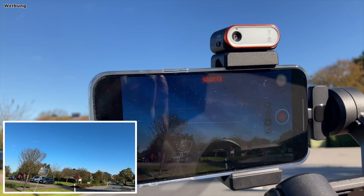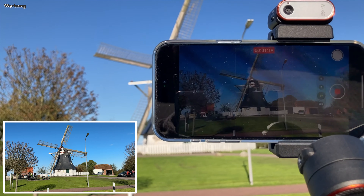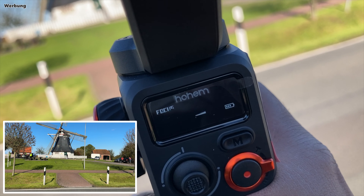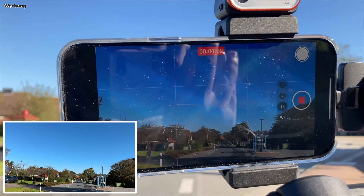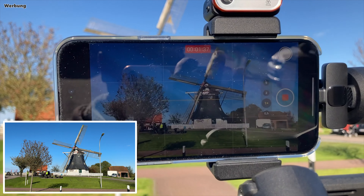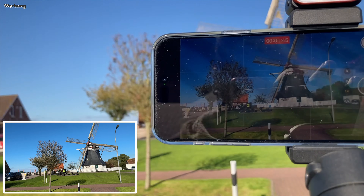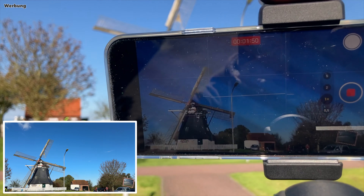Sollte einem die Nachführgeschwindigkeit des Gimbals zu langsam sein, weil man schnellen Objekten hinterherfilmen möchte, dann kann man den Auslöser nach einmaligem Drücken gedrückt halten und befindet sich für die Dauer des Drückens im sogenannten Sportmodus S. Das ist kein eigener Modus, sondern nur eine Variante der Hauptmodi PF, PTF und POV mit schnellerer Nachführung, aber dadurch auch einem etwas wackeligeren Bild. Wem das immer noch zu langsam ist, der nehme das Smartphone einfach altmodisch in die Hände.